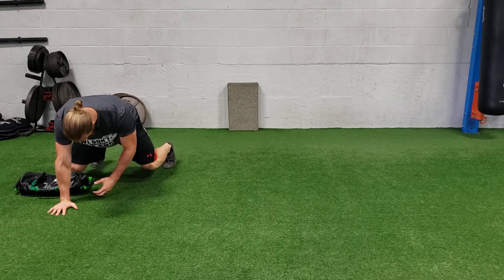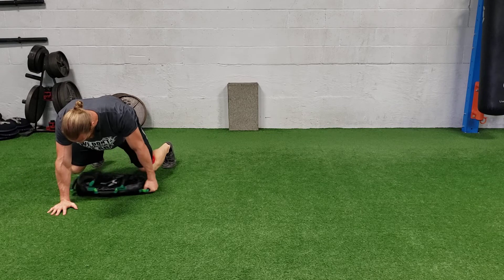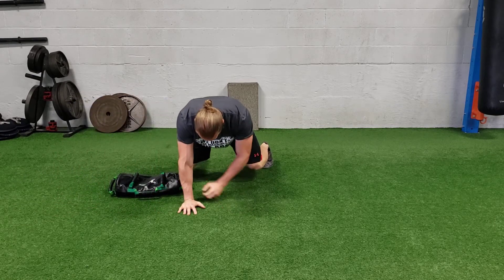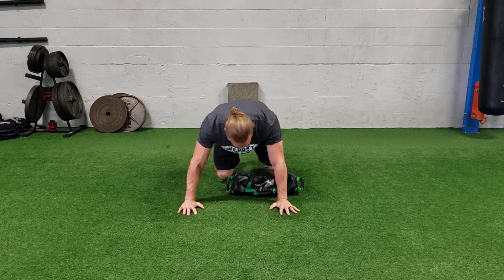The opposite hand is gonna grab that bag, outside handle, palm up. Dig down into the ground with the bag and drag it across. Put your hand down and then crawl past it. Notice how my hips are staying even — I'm not twerking my body. Keeping everything stable as I drag it across.